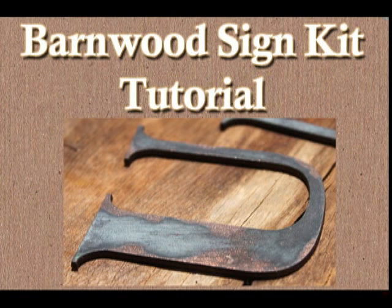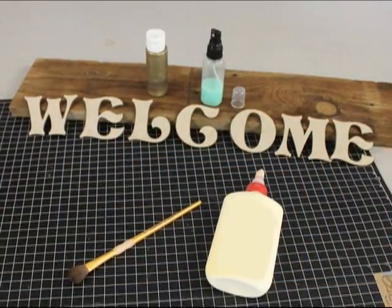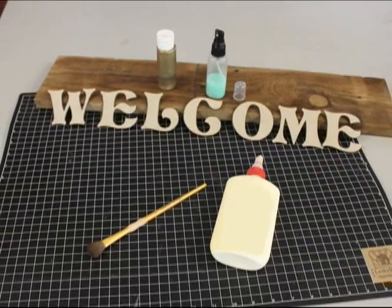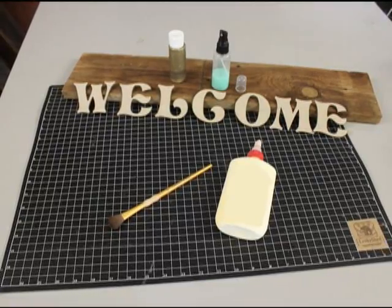Hello and welcome to the Leaky Shed Studio Barnwood Sign Kit Tutorial. The kit includes the barnwood, the letters, metallic paint, your choice of iron, copper, bronze or brass, and the oxidizing agent. You will need a paint brush, glue, and a sheet of newspaper to protect the surface you're working on.